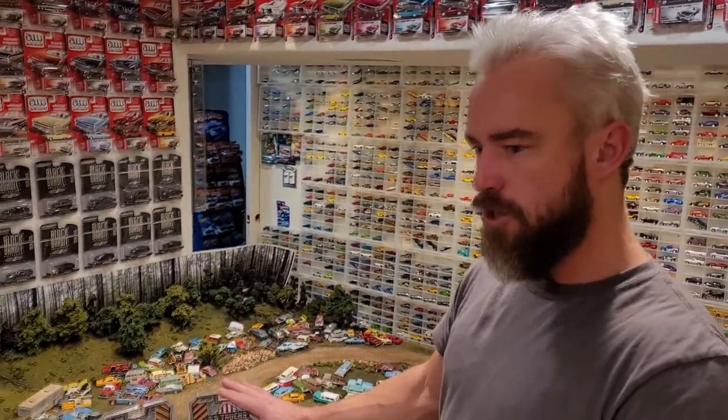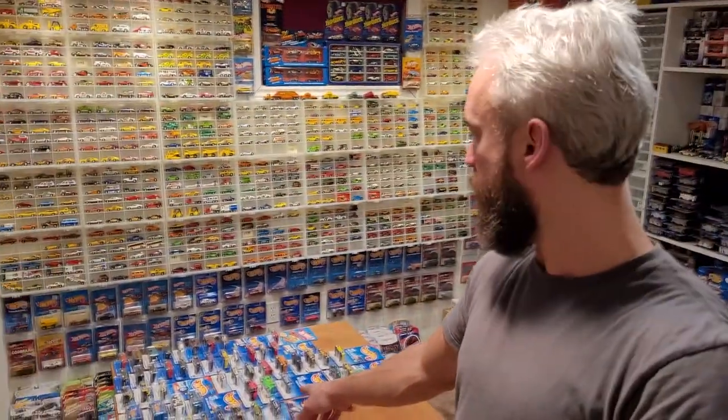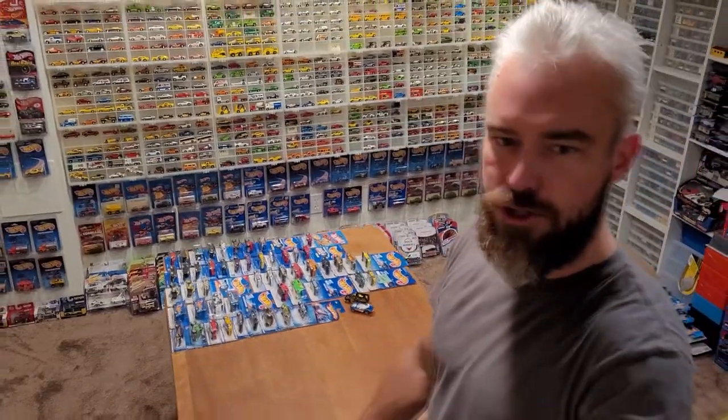Here on the diorama, which is freshly cleared off, I am sorting my old Hot Wheels on the table. And of course peeking down there you can see I've still got lots of things to share with you guys.